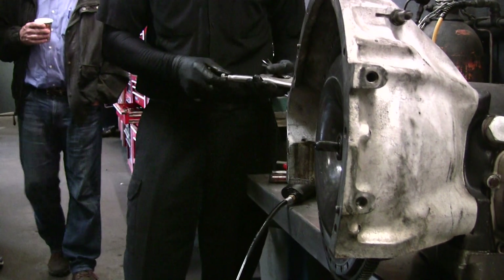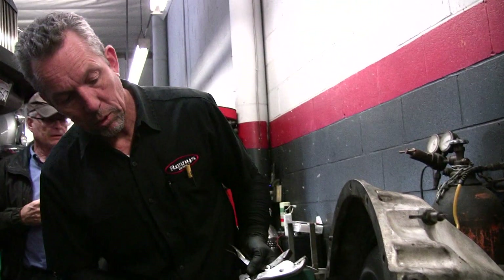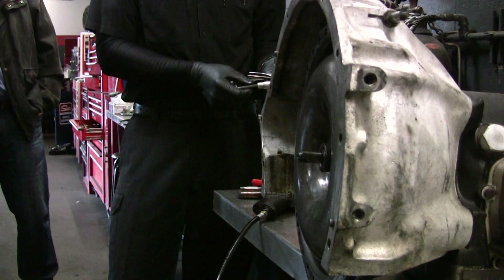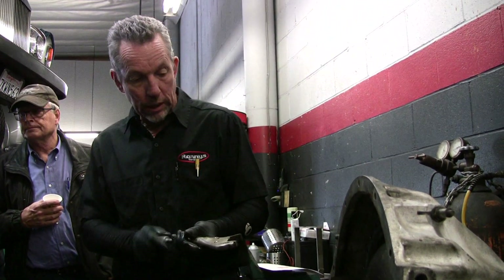Do you turn the ring gear over so you have fresh teeth on the opposite side? No, you can't do that — there are timing marks on the ring gear. So you just have to reshape it, grind it, or replace it for the damaged spots? You can do that, but sometimes you just have to replace it. We had to do that on Robert's car — he has an R-type.